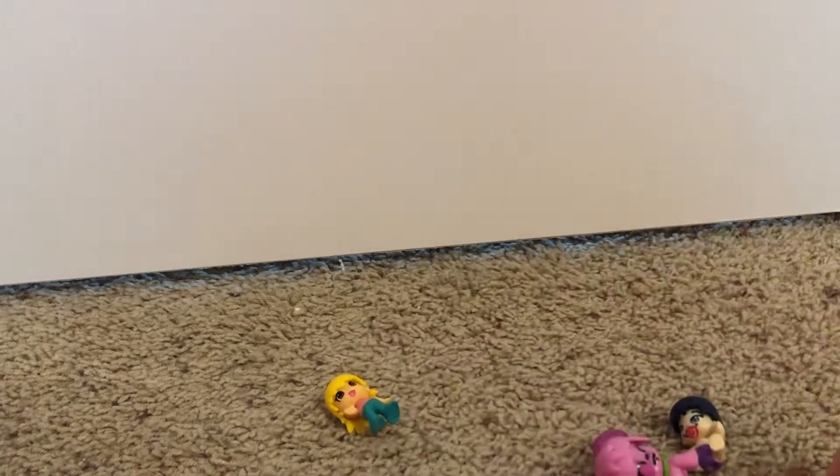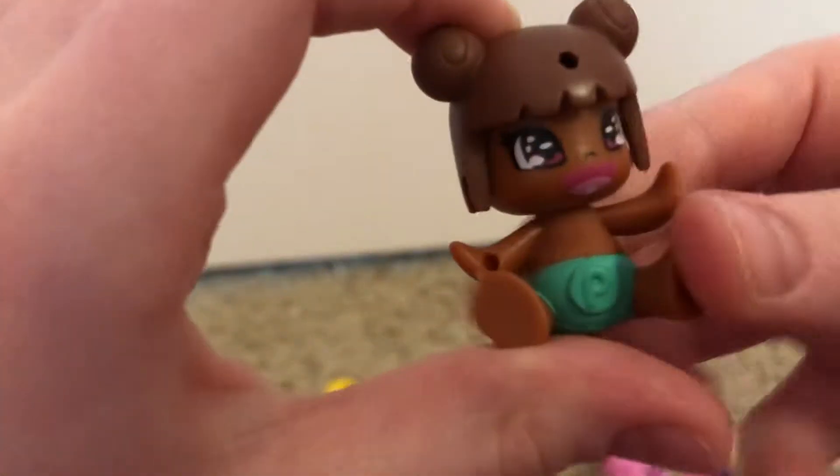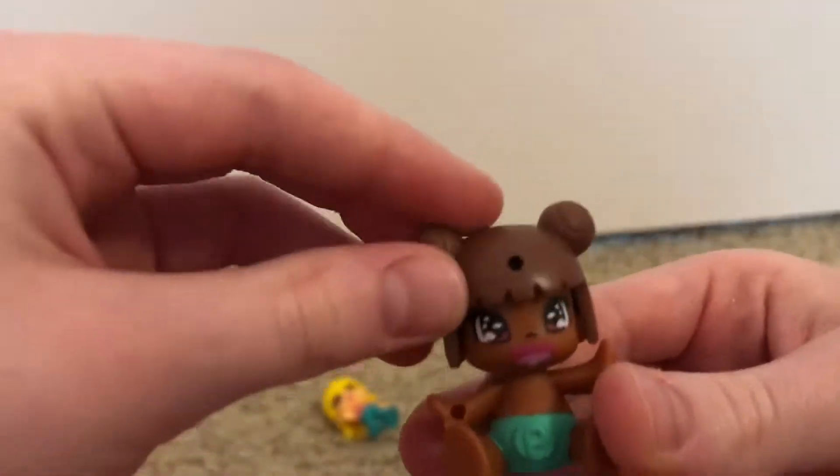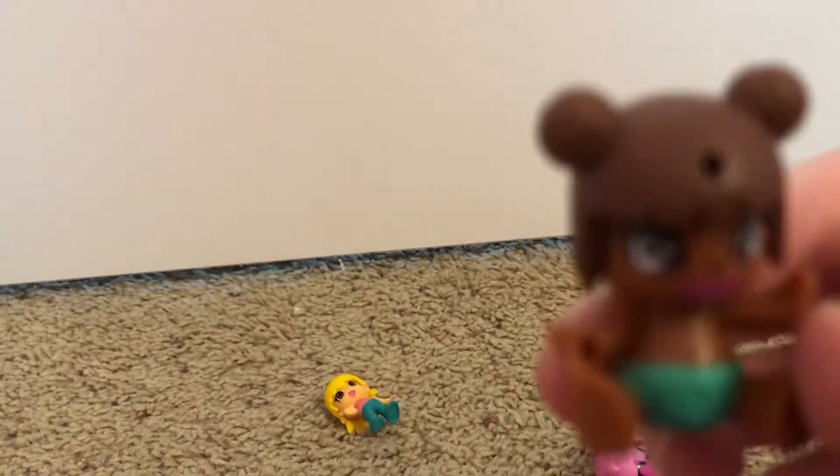Then we're going to be looking at a baby, and her hair fell off in the packaging. Here's this little girl — she is so cute. She has these little buns in her hair, some brown hair, and a little teal diaper with the Pennypon logo.